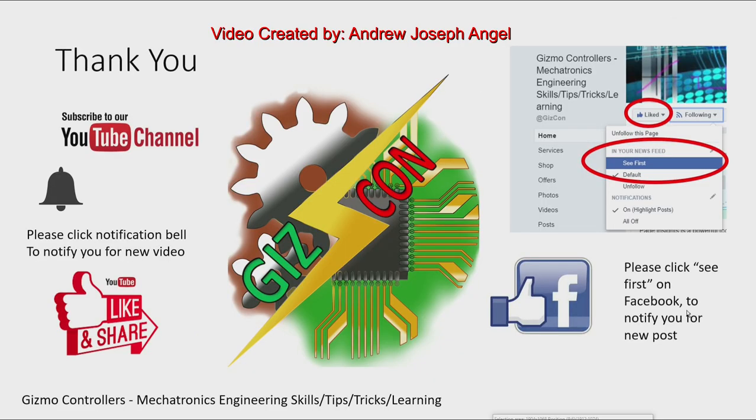That's it. Please subscribe to my YouTube channel and click the notification bell to be notified of new videos. Please like and share my YouTube videos, and like my Facebook page — the Gizmo Mechatronics Engineering Skills Tips Tricks and Learning. Click 'See First' on Facebook to be notified of new posts. Thank you again, see you next time.